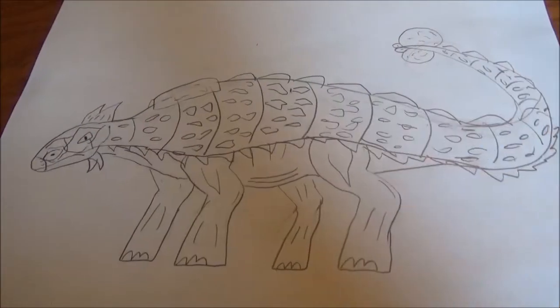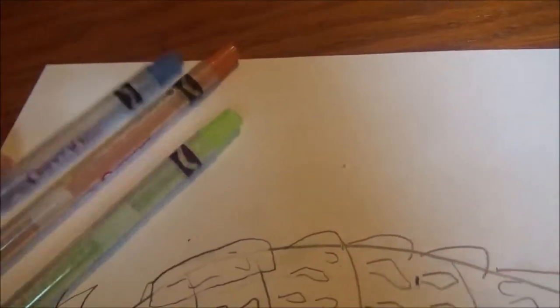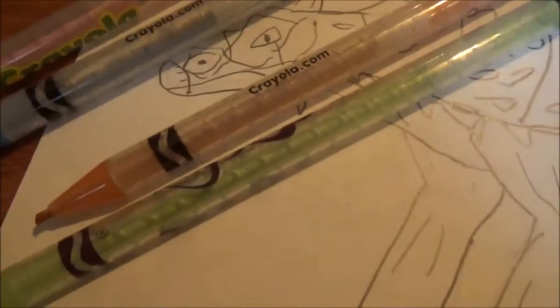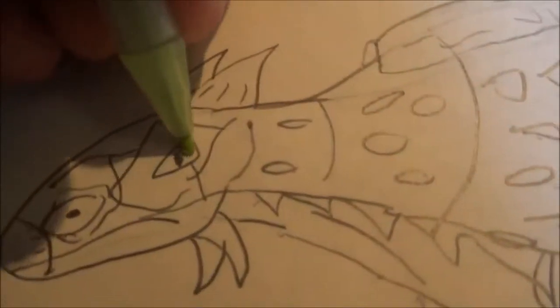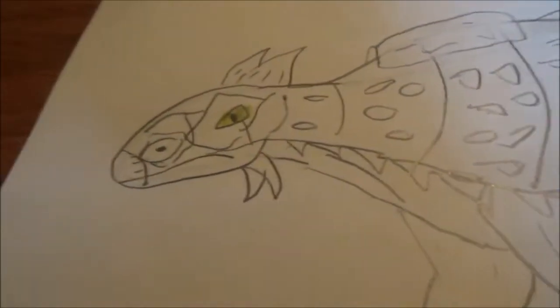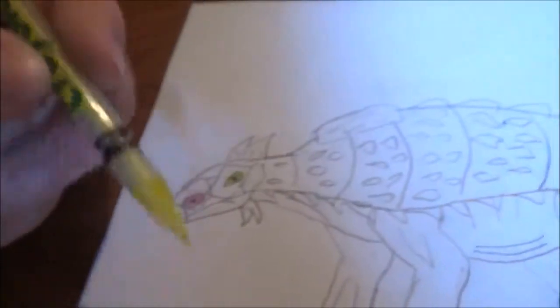Now we're going to get to coloring it. The color scheme I've chosen for the Ankylosaurus is light green, pink, dark blue, light brown, dark brown, and yellow — and it can be a brighter yellow. For the green, you won't need it for much — just the eye, which will complement the other colors. For pink, add it for the nose. For the yellow, use it to color in all the spikes and bone plates as well as the club tail itself.